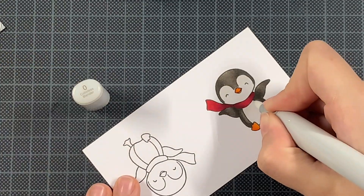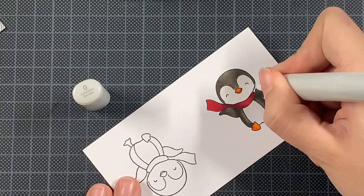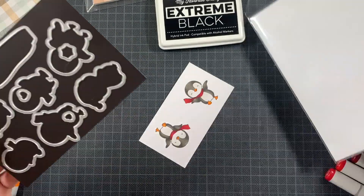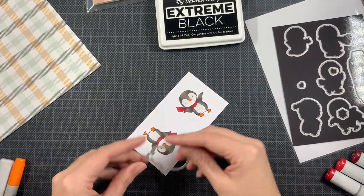So here, that is actually already the coloring. In case you have some booboos you can always use a colorless blender — the greatest marker that has ever been created, in my opinion.